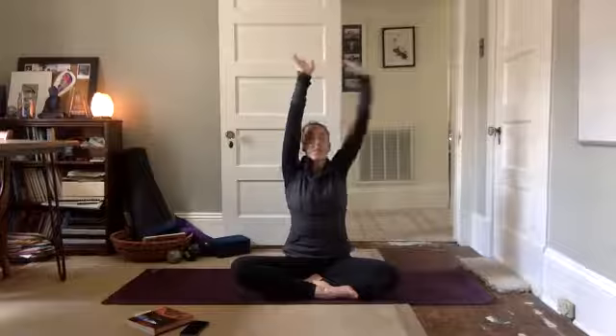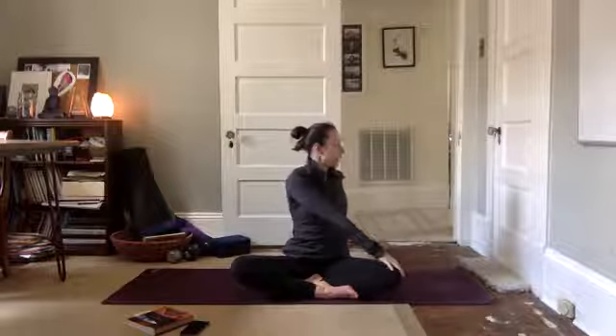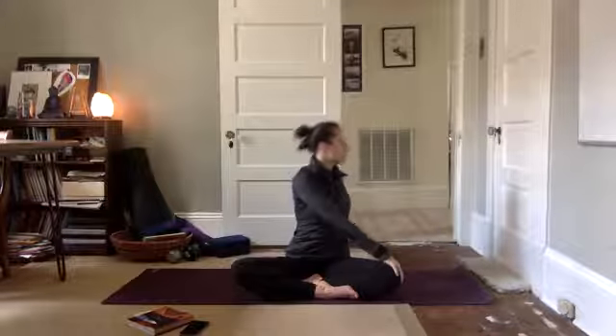Another big deep breath in. Let it out. Inhale, arms lift up. Twist to the left, left hand behind you, right hand to your knee. Lengthen through the crown of your head, gaze over your back shoulder.